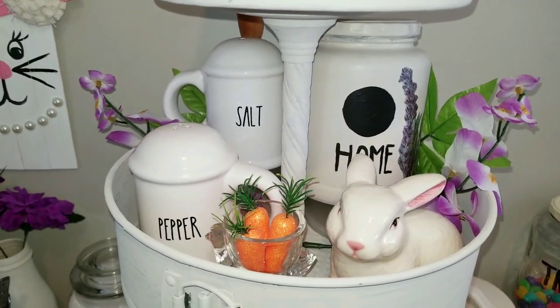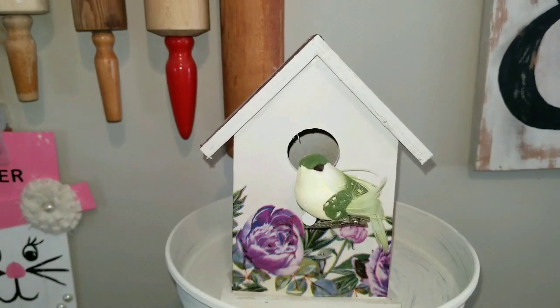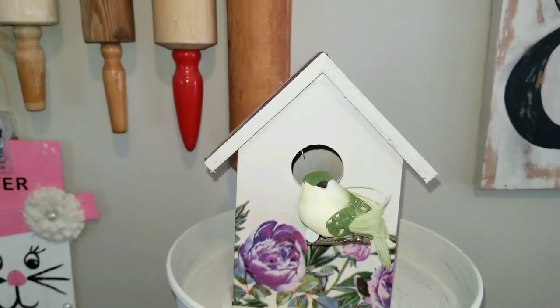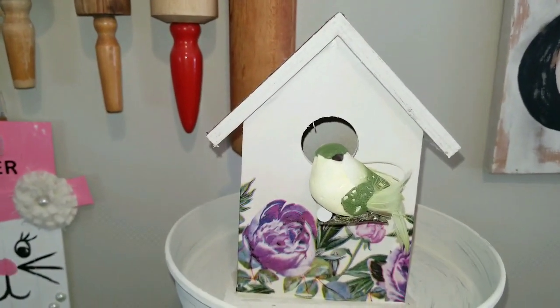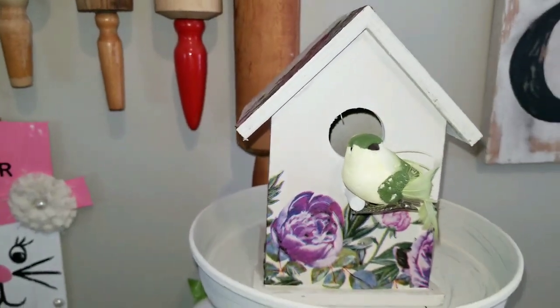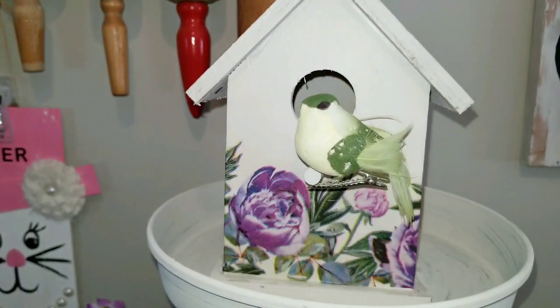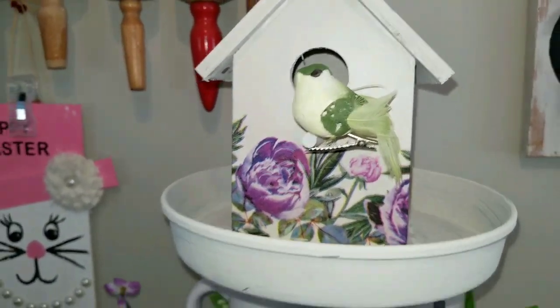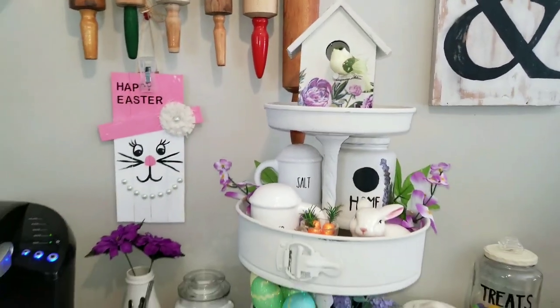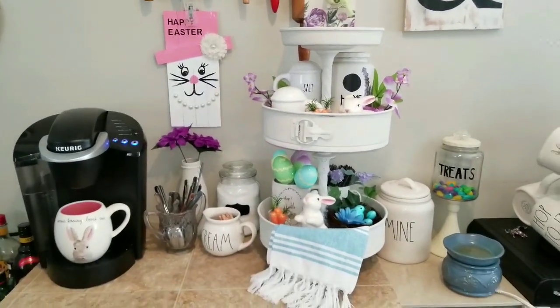And then the top layer — I left it very plain. I just sat this birdhouse with the little green bird on top. He is so cute, and this is the one that I decoupaged — it's got the florals on the roof. So that's what I have for my coffee bar set up until I get my proper furniture in here to do it.